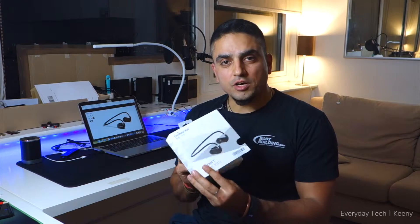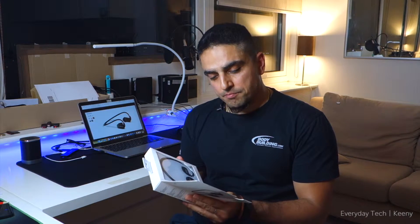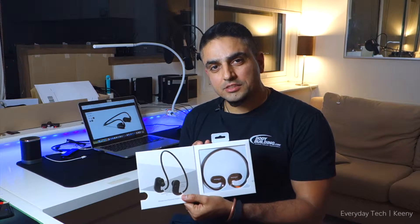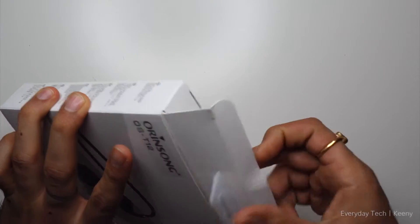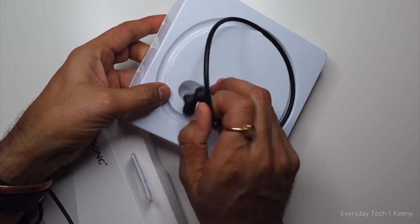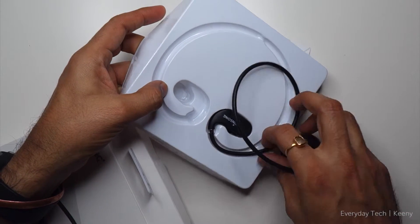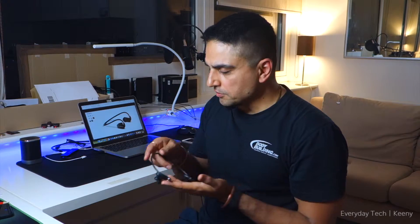They come in this box with a magnetic flap, pretty nice. These are neckbands so there's literally nothing else hanging around. In the box, these are the headphones.